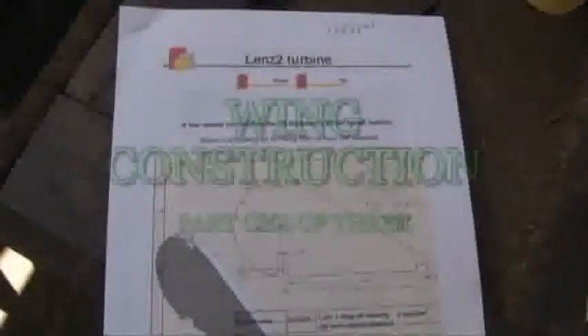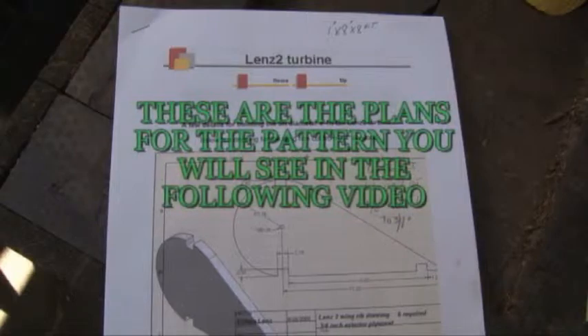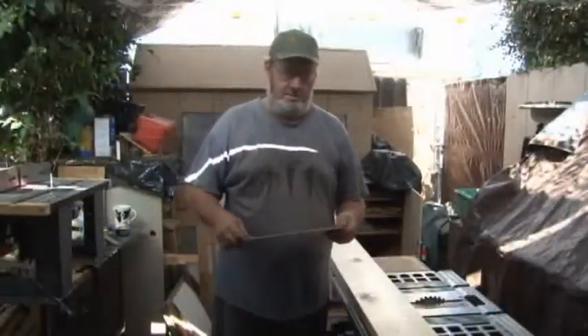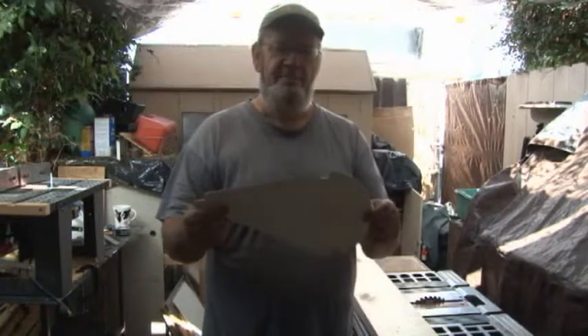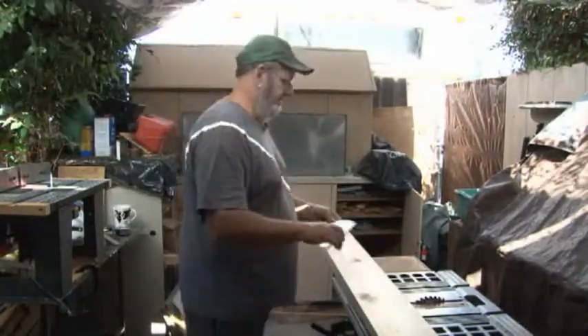The plans I got off the internet are the Lens 2 Turbine — you can get them too if you want. Well hello YouTubers. What I got here is a pattern, and this will be the pattern for all of the ribs that go into the wing on the vertical axis.